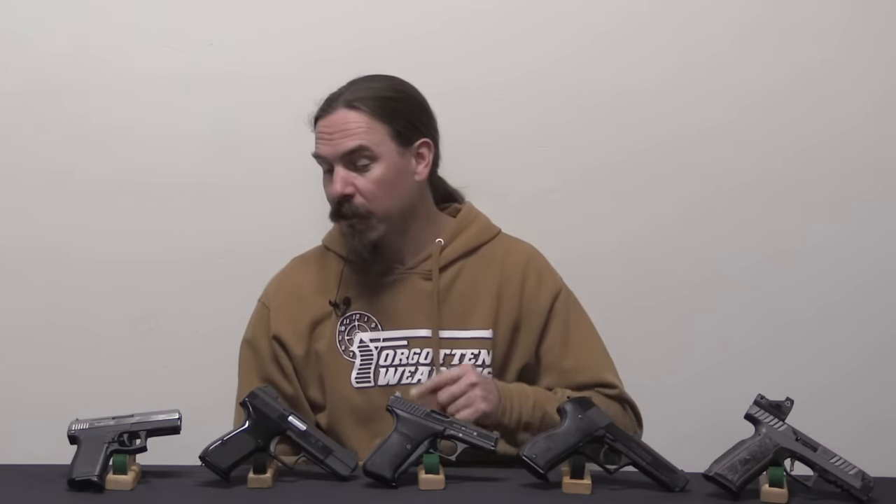I have almost all of the common production gas-delayed blowback pistols here to take a look at. The notable exception, of course, is the Walther CCP, which I have no particular reason for not having — I just never ended up getting one. Its operating system is pretty similar to what we'll call the standard gas-delayed blowback pistol, if we can say there is such a thing. So we will proceed without a Walther CCP.